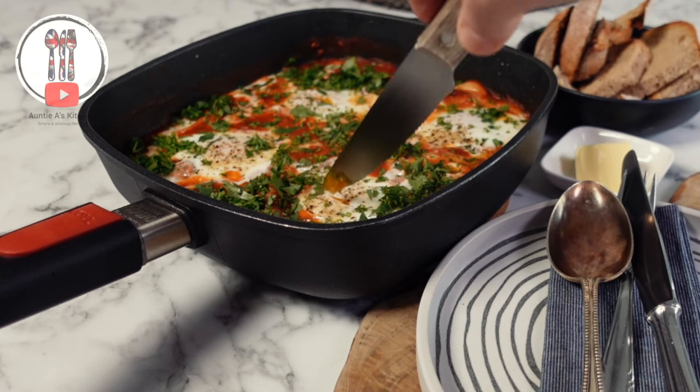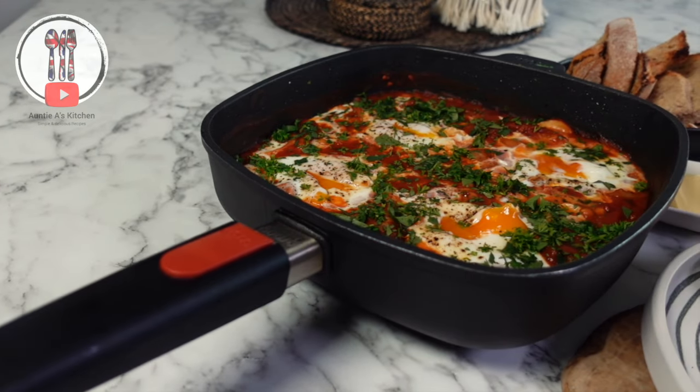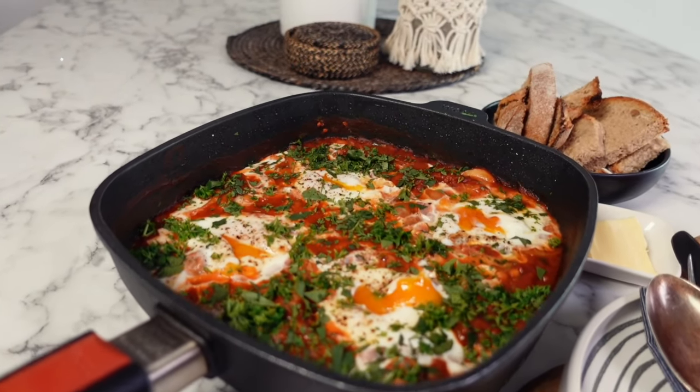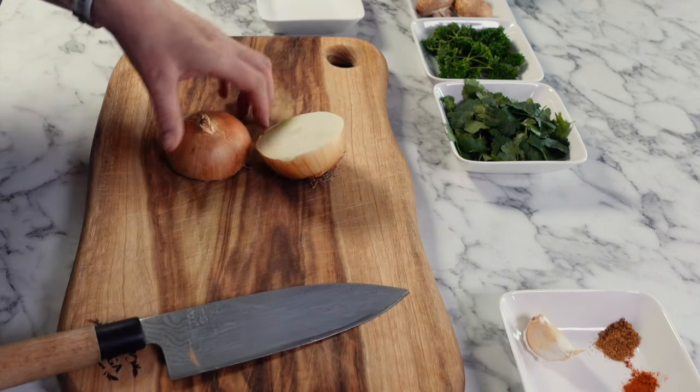Hi there YouTube friends! Welcome back to Auntie A's Kitchen. I may be biased but I already think you can't beat a good English breakfast, but when you combine this with a shakshuka — a simple but popular Middle Eastern and North African dish — you end up with, in my opinion, the ultimate breakfast, brunch, or lunch recipe, packed with flavor and perfect to share with family and friends.